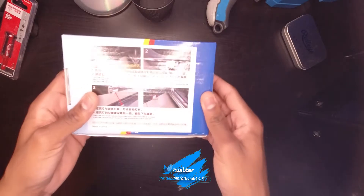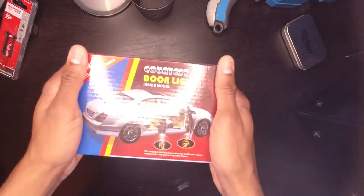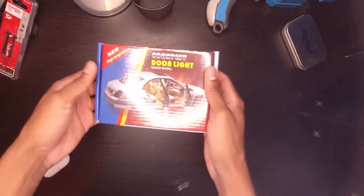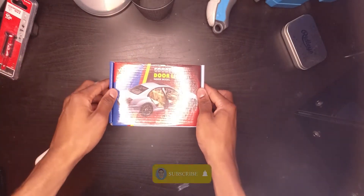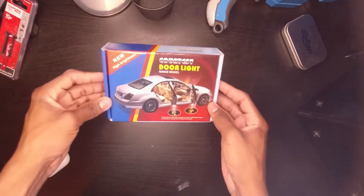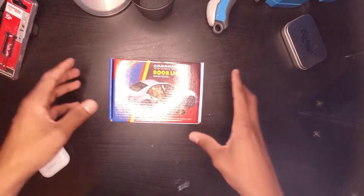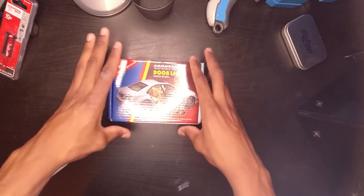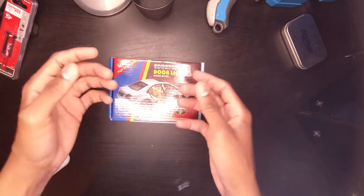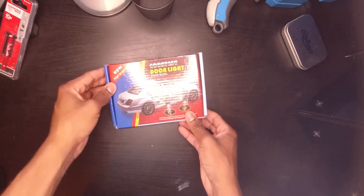You can install it on your vehicle and it works just the same. The only thing with this one is it has a battery, so you have to replace the battery. Maybe if it comes built in with a car it might actually work even better. But this one you can customize — put whatever you want in it. You could put your name, your logo, a picture of yourself, or whatever you want to shine on the ground whenever your car door is open. And it looks really cool.